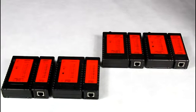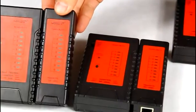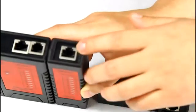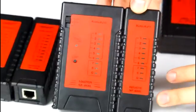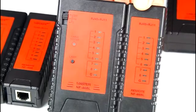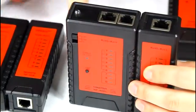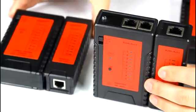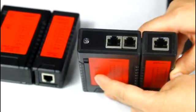We have four models of the cable continuity tester. NF468 is used for testing the continuity of network cable and telephone cable. NF468L has the same function as the NF468, but it also has a lamp, useful for working in dark corners.